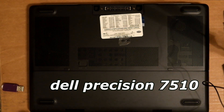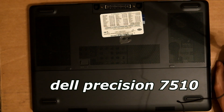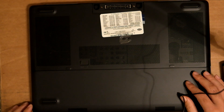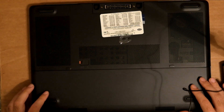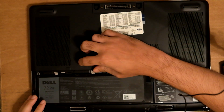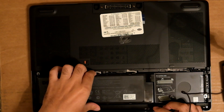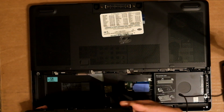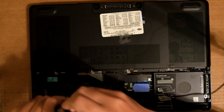This is the Dell Precision 7510. I press that button there and it should come off — all the way to the end. The battery should pop off. There's a tab here and a screw to check.